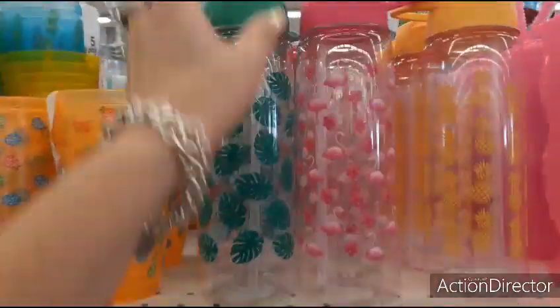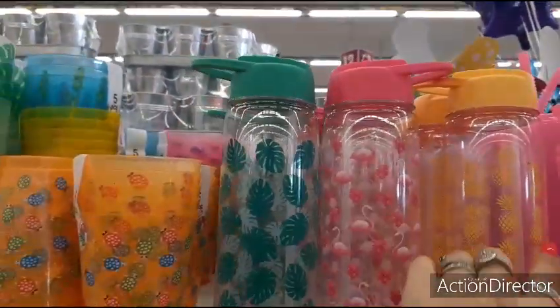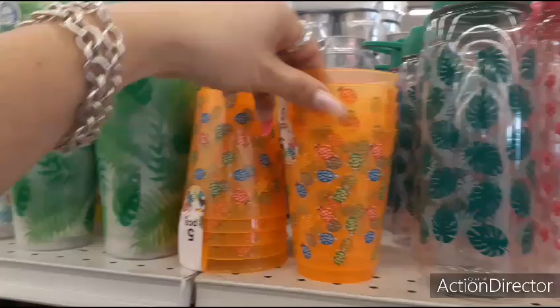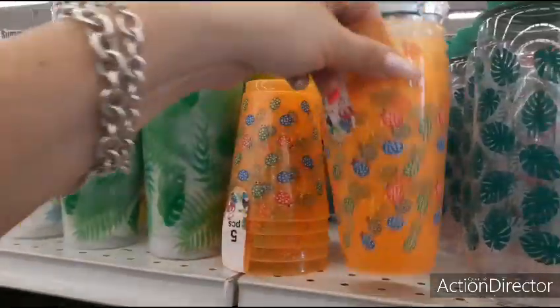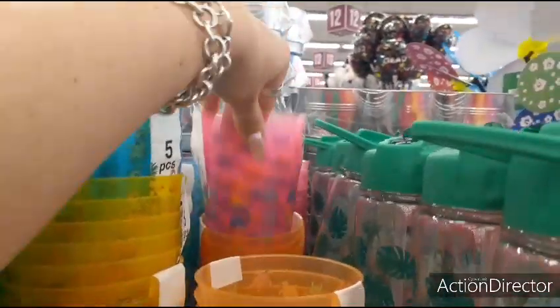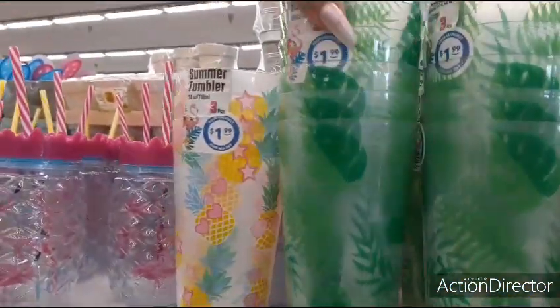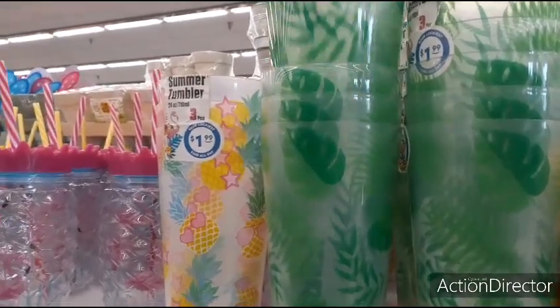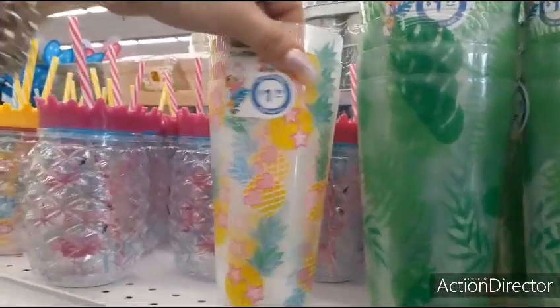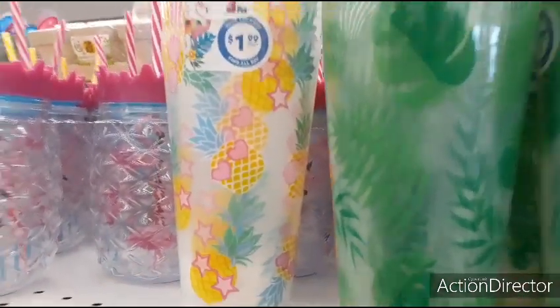We also have these tumblers. These look cute — how much are these? They're $0.99. You have the pineapple, the flamingo, and the leaves. Here you have $5.99 items for $0.99 in bright yellow. We also have the seahorses in blue, pink whales — sorry, this is orange, this is their yellow — and the sea turtles. Here you have $1.99 for three tumblers. You can get this cheaper at Walmart. I do like the heart sunglasses on the pineapples — that's pretty cool.